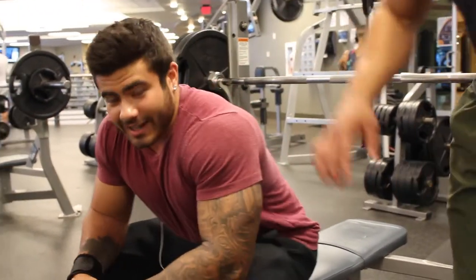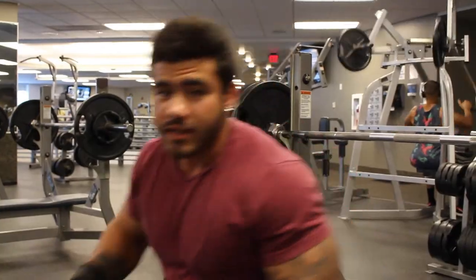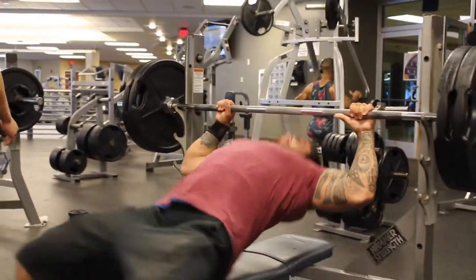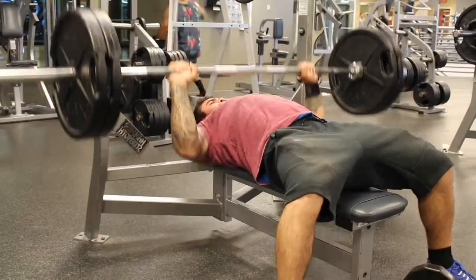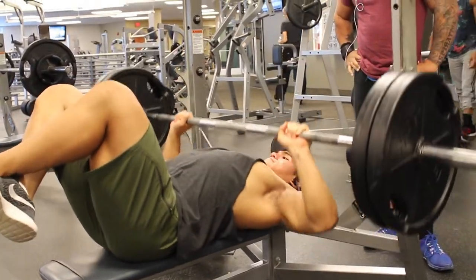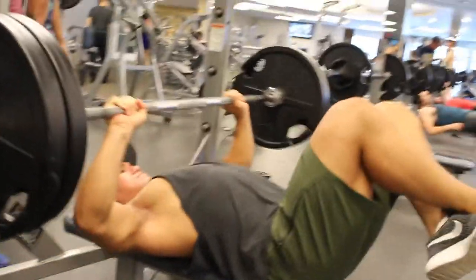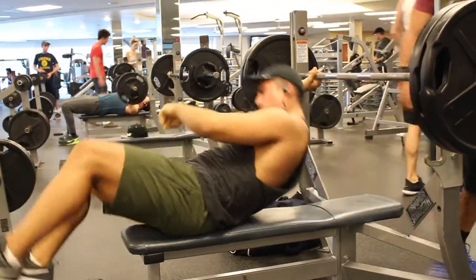What he's saying is very important, so pay attention so you guys can apply this to yourselves. We're not gonna lock out — basically we're just gonna be going 75% of the way down. Then we're gonna do a superset.